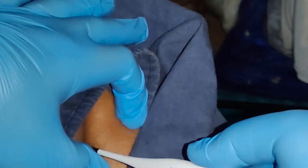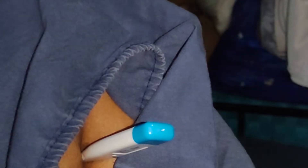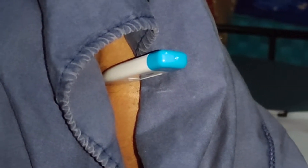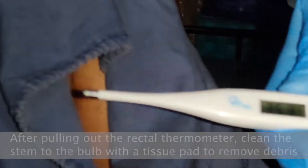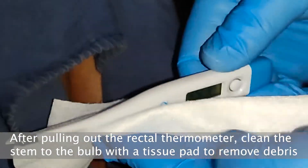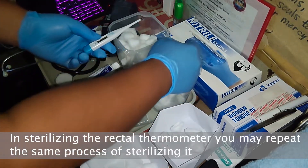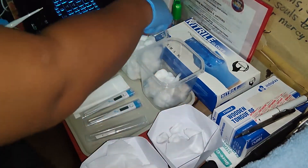Then, spread the butt cheeks so you know where to put the thermometer, and insert it with a twisting motion. Wait for the thermometer to start beeping. After it beeps, remove it carefully to avoid discomfort for the patient. Then, wipe it from the stem to the bulb with the tissue pad to remove excess lubricant. Read it at eye level and record it on your monitoring chart. Sanitize it with wet alcohol cotton balls and dry with dry cotton balls.